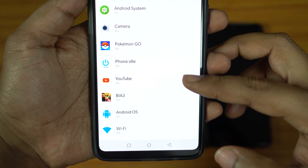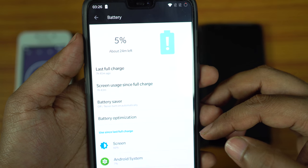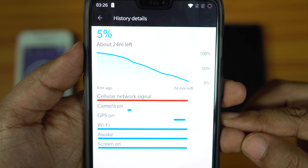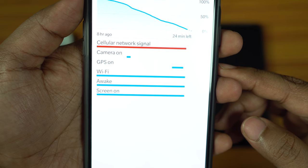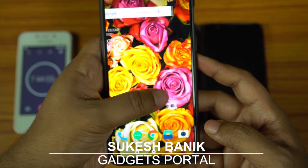On my next video I will compare battery charging speed between OnePlus 6, OnePlus 5T, and Samsung Galaxy S9 Plus. Thanks a lot for being with me. If you think my effort is worth it, please hit the like button, subscribe, and hit the bell icon to get notified of my next upload. This is Shukesh signing off — thanks for watching.